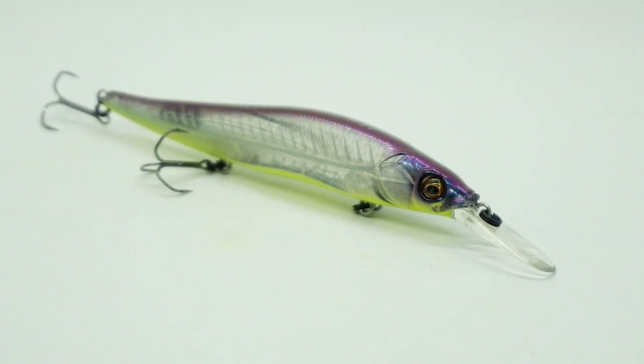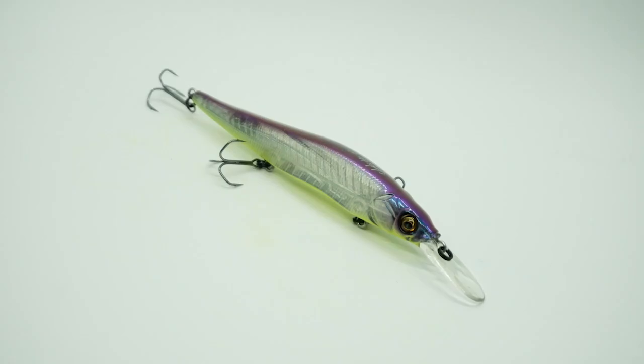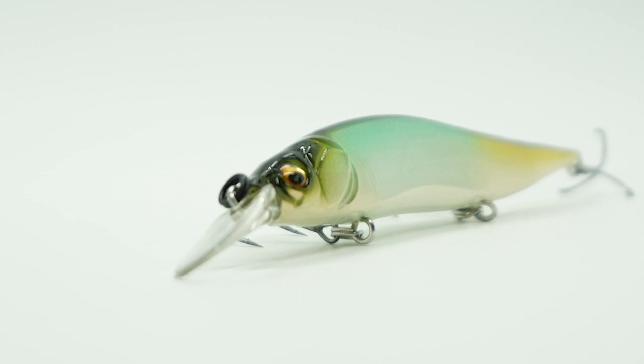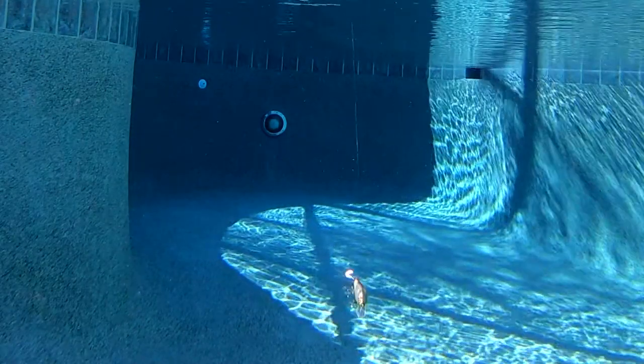The Megabass Vision 110 Plus 1 was built and designed to be fished in 4 to 9 feet of water. It is a floating suspending lure equipped with super sharp number 6 treble hooks and built with exceptional components. It features a patented multi-way moving balancing system that allows the bait to be cast extremely far.